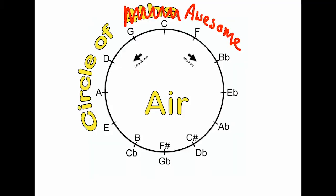Starting on your concert B-flat, we are going to play 8 beats of sound followed by 4 beats of silence. Then we are going to go to the next note clockwise around the cycle and repeat the process: 8 beats sound, 4 beats silence, until we return to our concert B-flat.